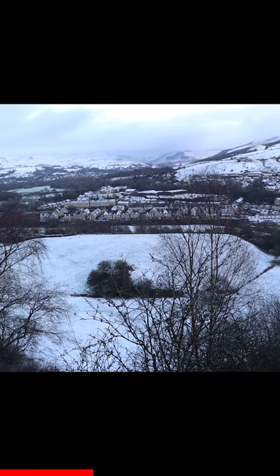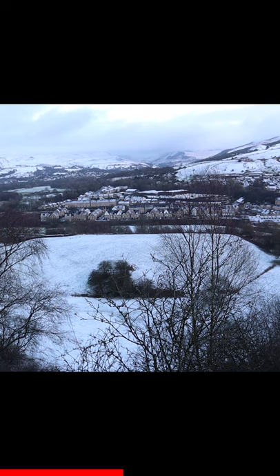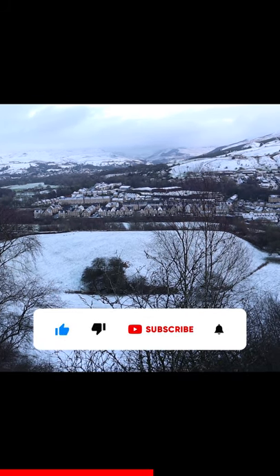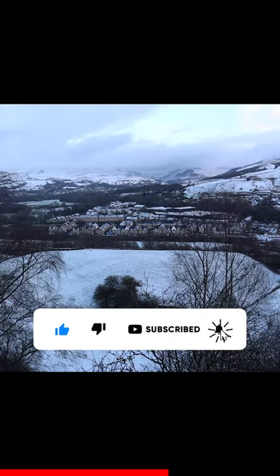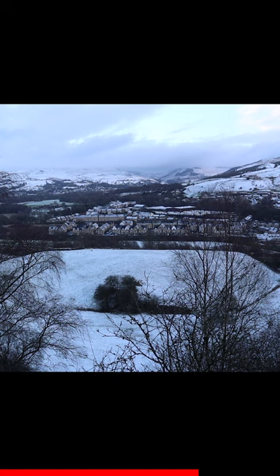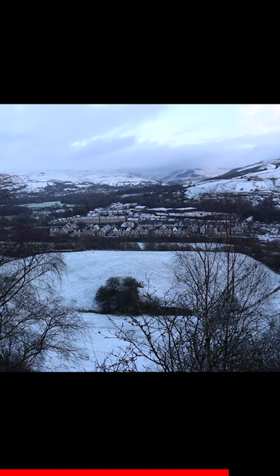So this is the audio directly at the camera. I've set it to automatic and there's no microphone attached to this camera. Now I've attached the Rode Video Mic Go and hopefully you can tell the difference in the audio. If you can't, I suggest putting some headphones on so you can hear the difference.